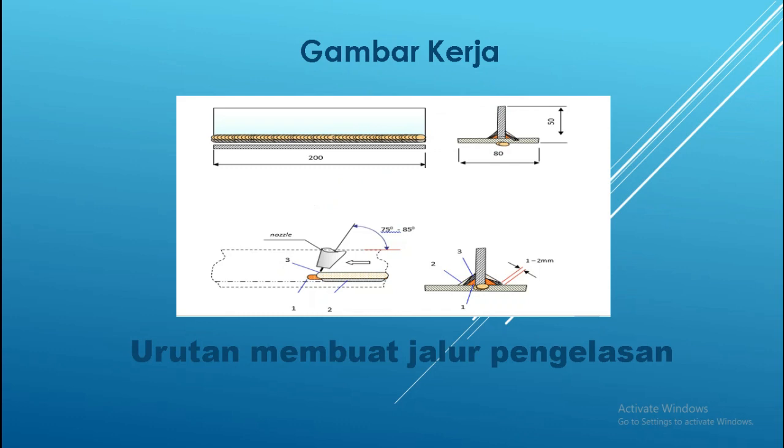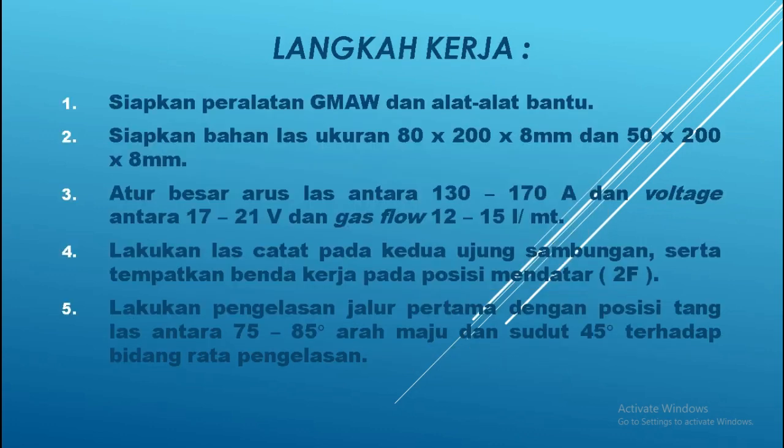Pengelasan kedua, ketiga, dan seterusnya. Langkah kerja yang pertama: kalian harus mempersiapkan peralatan GMAW atau gas metal arc welding, beserta alat-alat bantu yang dibutuhkan. Kemudian yang kedua: menyiapkan bahan las dengan ukuran 80 mm x 200 mm — 200 mm panjangnya dan 8 mm tebalnya untuk benda pertama. Kemudian benda yang kedua yaitu 50 mm lebarnya dengan panjang 200 mm dan tebal 8 mm.